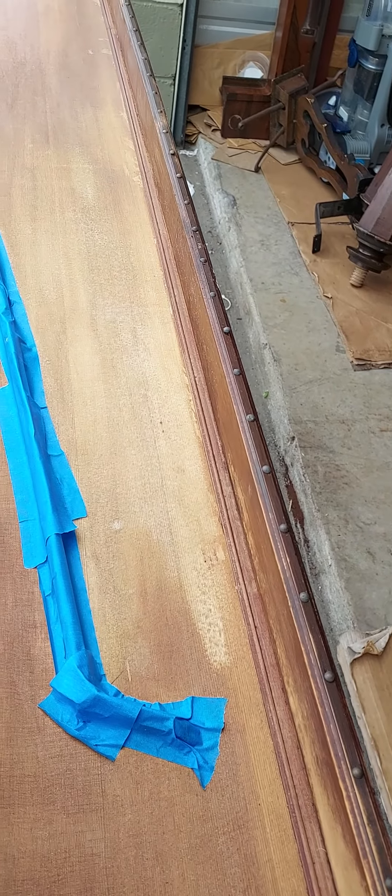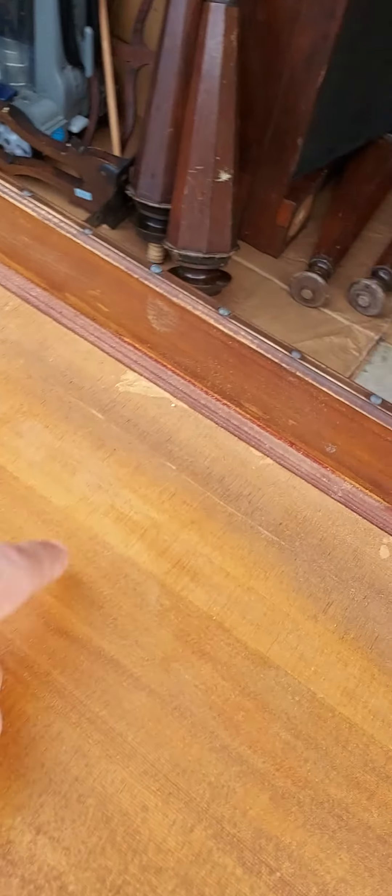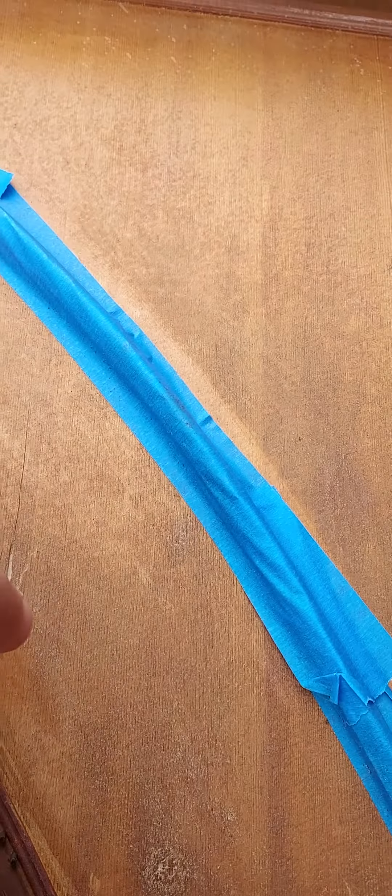The soundboard — at first I was just going to strip it and refinish it, but after looking at it, it just needs to be replaced in my opinion. You have a small crack here, which is inconsequential, but you have a chunk of the soundboard missing here, and it looks like someone just tried to fill it in with wood glue. But other than that, it plays.